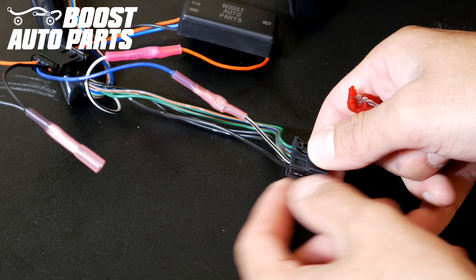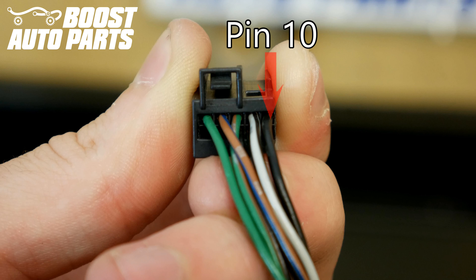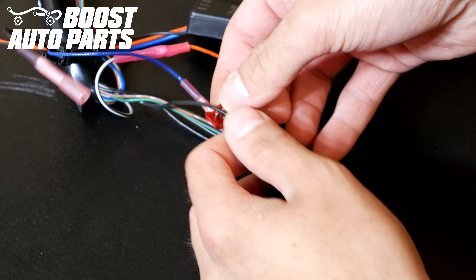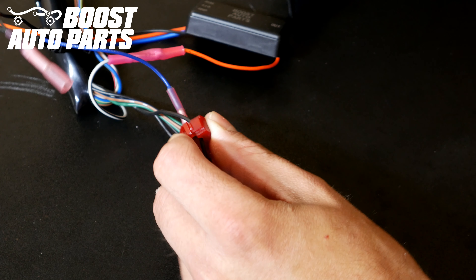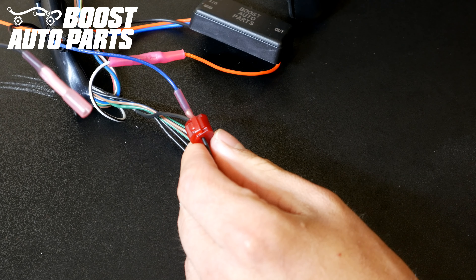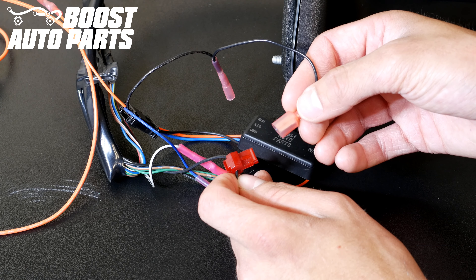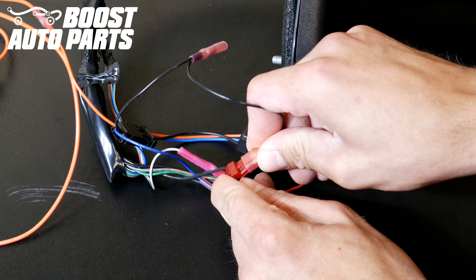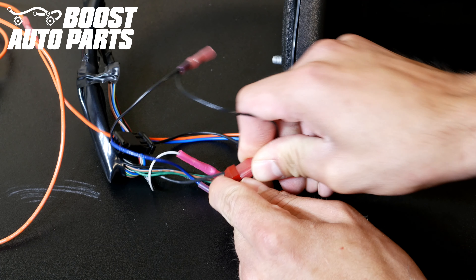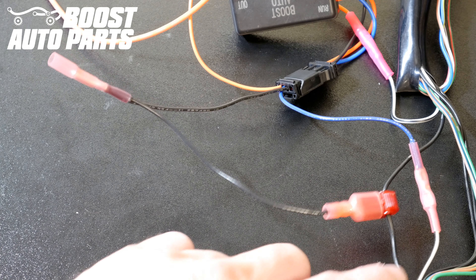Now go ahead and T-tap onto the ground located in pin 10 of this black connector. Use the included tap, clamp it on, and squeeze until it clicks. If you can't do it with your hands, use some pliers. Then use the disconnect connector on the module and adapter and slide that onto the T-tap you installed on the ground wire of pin 10. Make sure the metal insert slides into the T-tap fully.